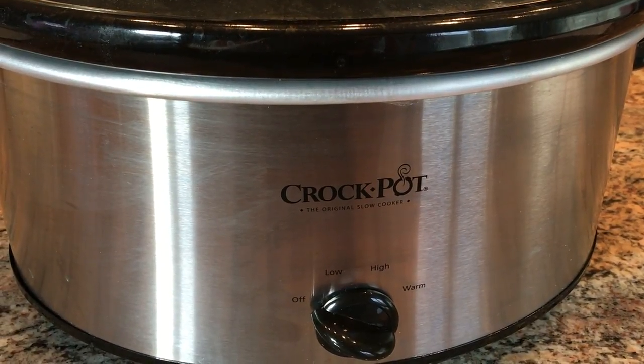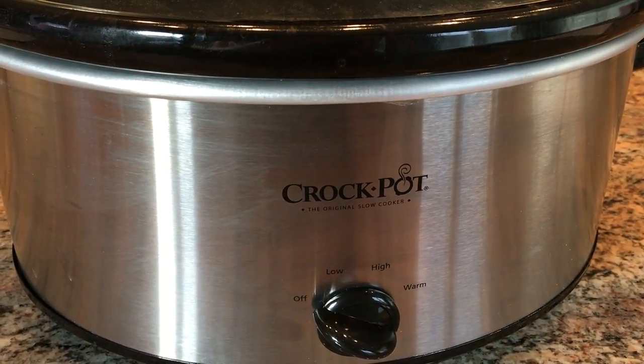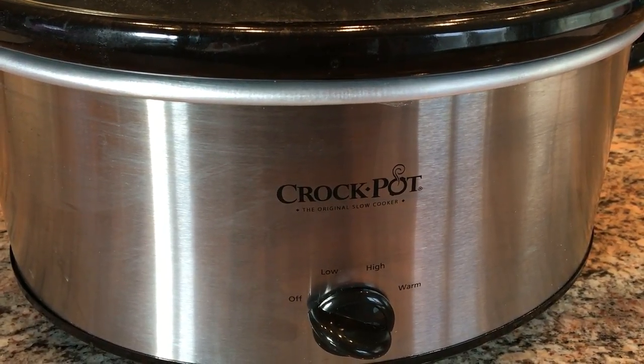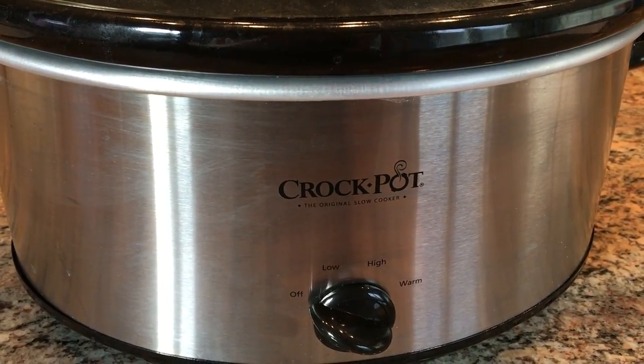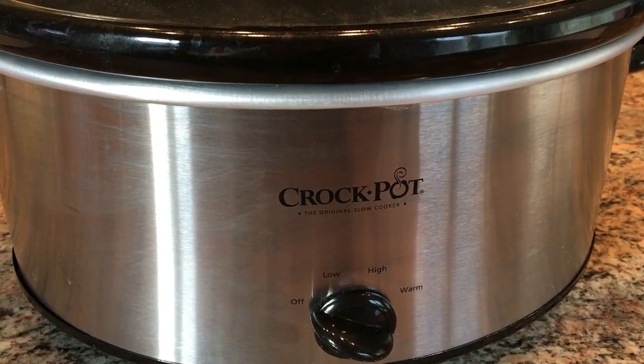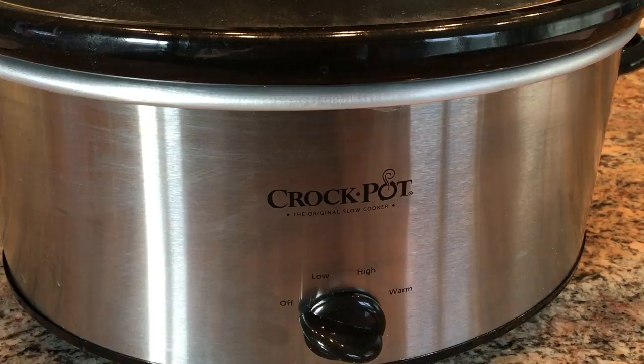This week for my Whip It Up Wednesday collab video, I'm going to be making slow cooker turkey breast. That is so moist and the gravy is so incredibly yummy. Let me show you how we do it.